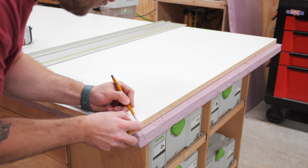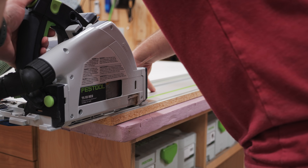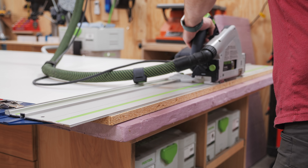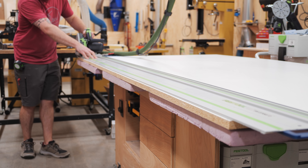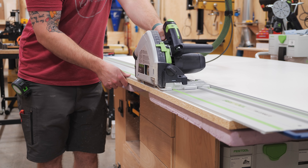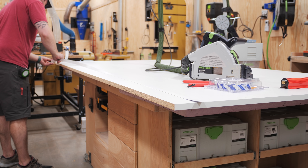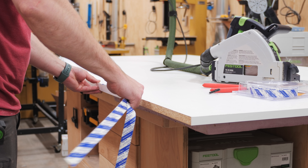The first thing to work on to get the vacuum table up and running was creating the plenum, which is the base panel through which the air travels to the vacuum. This panel needs to be sealed to keep air from leaking through the wrong areas of it, and I figured melamine would be the perfect material since it's already sealed on two faces. To seal the edges, I first cleaned them up with my track saw, then added some peel and stick PVC edge banding from Rockler, which blocks the air from flowing through the edges of the panel.